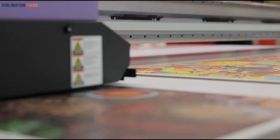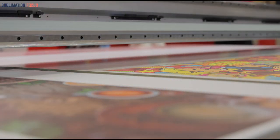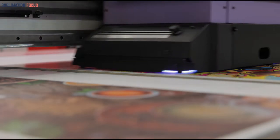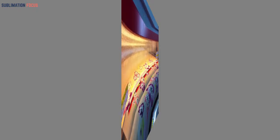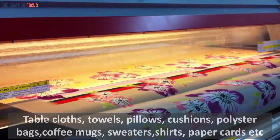Today's video is all about the inkjet printers that can serve great as printers for sublimation. Any specific sublimation graphic or print can be made on the desired product if you choose the best inkjet printer for sublimation. These printers are huge in demand and you can use them for easy printing of special designs on tablecloths, towels, pillows, cushions, polyester bags, coffee mugs, sweaters, shirts, paper cards, and much more.